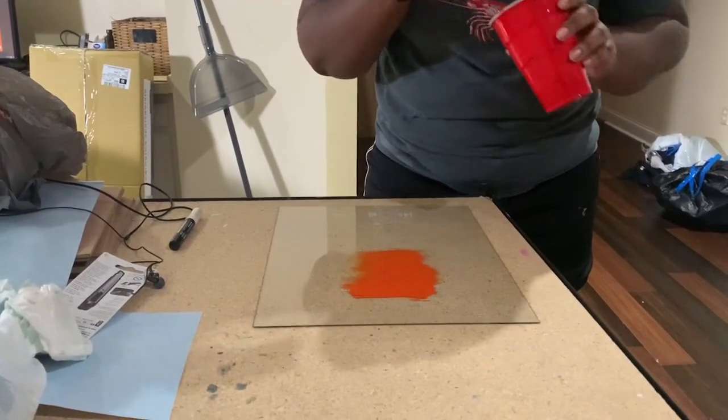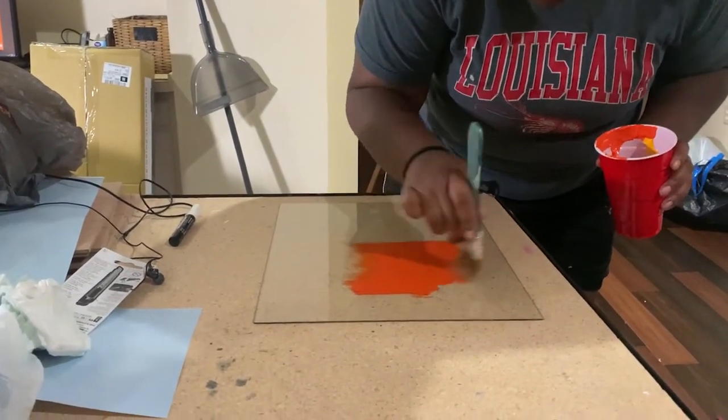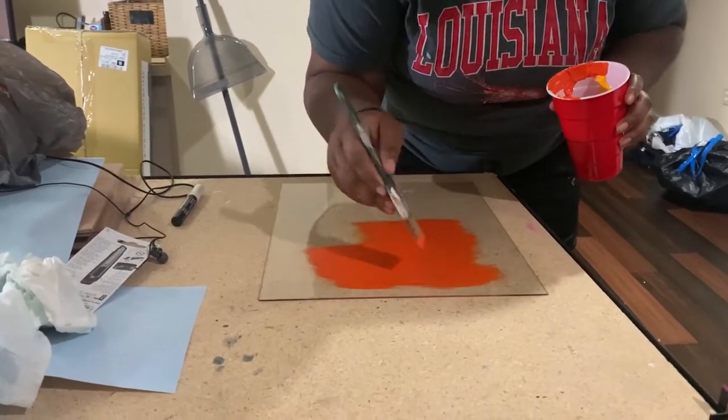I thought it would be even cooler if I added orange paint behind it. Once I was ready to paint, I took the plexiglass, turned it upside down, took a big brush with a big glob of orange paint, and just swiped it on the back. I kept it really organic — going outside the lines on purpose — and it gave me exactly the aesthetic I was looking for. Honestly, it probably took me about two hours to do one, not including the time it took to mock everything up.